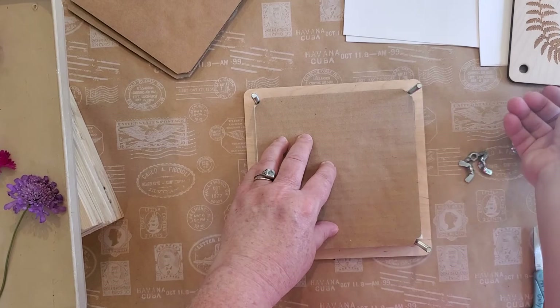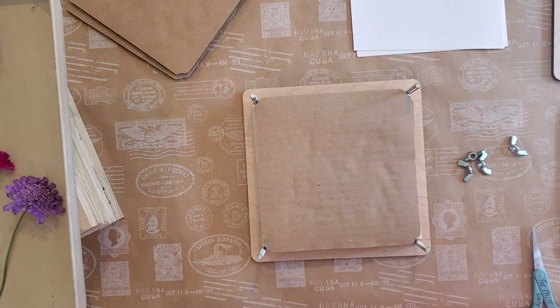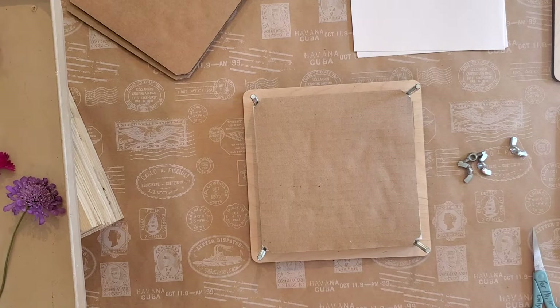If you're using something simpler — like when I was younger and didn't have two pennies to rub together — I would put them inside books. I'd take some paper, put the flowers between two pieces of paper, place them in heavy books, and put some weight on top.